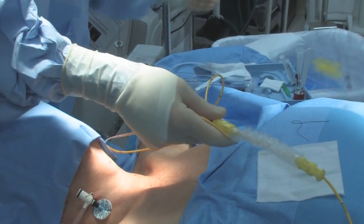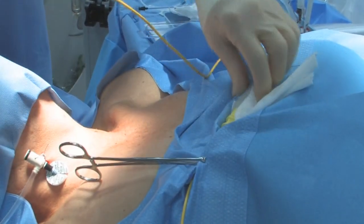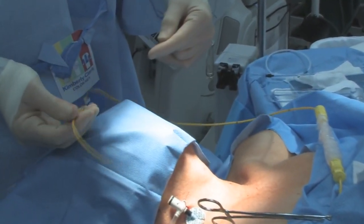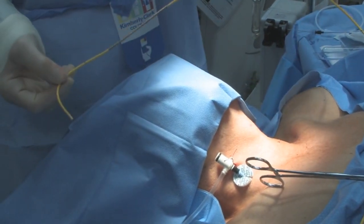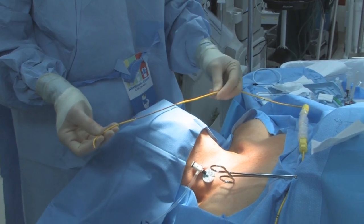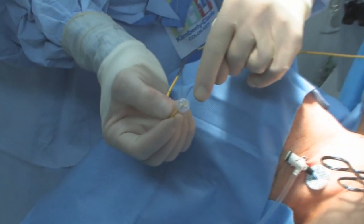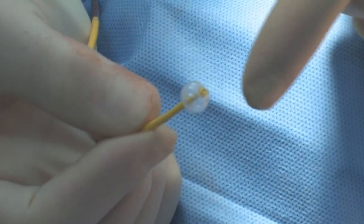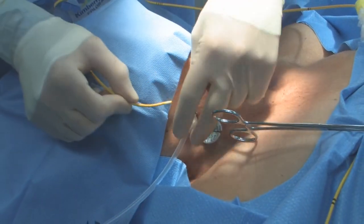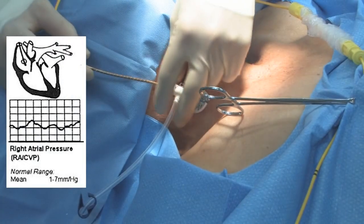Use an Alice clamp to clamp the contamination shield down — don't clamp the swan itself so it won't slide off. The swan has a PA port, two CVP ports (the VIP port and the CVP), all of which have to be flushed. These oximetric swans have a heat coil that obscures the 20 cm mark. Check the balloon: make sure it comes up symmetrically and covers the tip. Put it in, hold your hand to get the natural curve of the heart. Go in about 20 cm before inflating the balloon — you should be in the right atrium — and use the EKG waveform on the monitor to confirm.